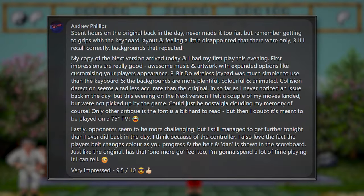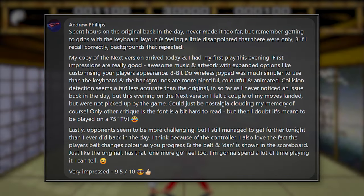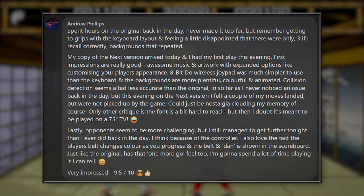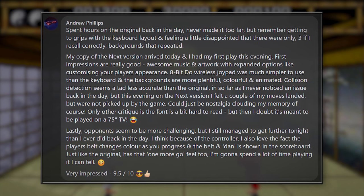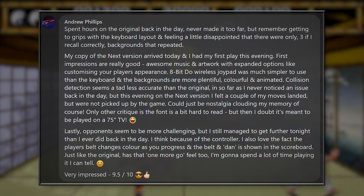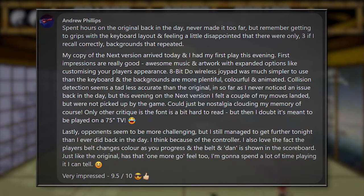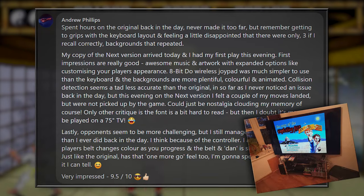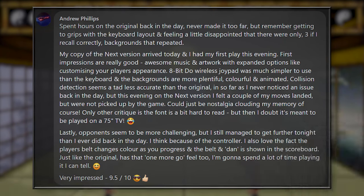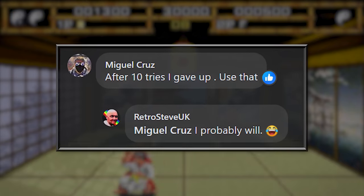Andrew Phillips pretty much wrote an entire review of the game in his comment, so you can pause and read that on screen if you'd like, but the main points covered were the lack of graphical variation in the original game, the awesome music, artwork and animation in the new version, the new player customisation features, the collision detection being slightly better in the original version, and the modern computer opponents being harder to beat. Andrew also shared a picture of his lovely big 75-inch TV running the Spectrum Next version of Way of the Exploding Fist, which looks amazing. Miguel Cruz didn't seem that impressed, and just said that after 10 tries, he gave up playing.